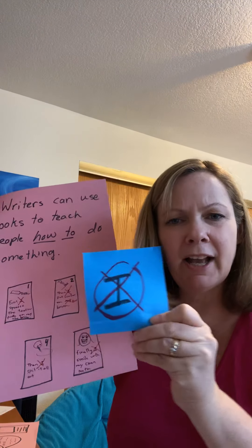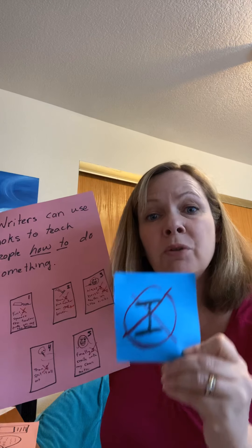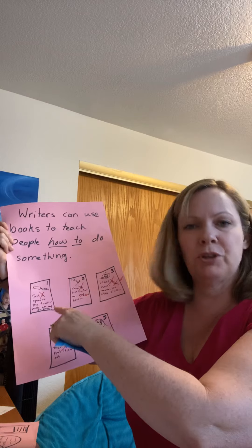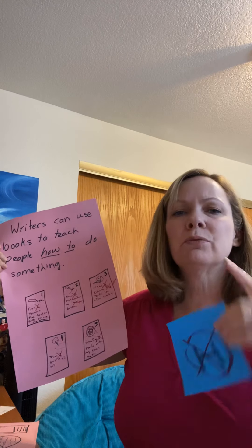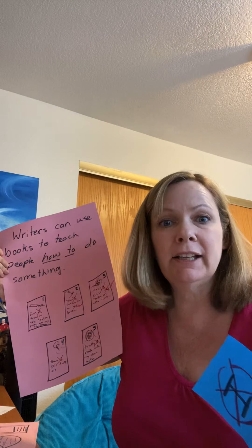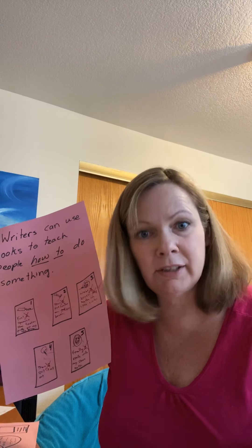But do you see this big 'I' here? Try to remember when you make your how-to book — don't write 'I.' Don't say 'I put the toothpaste on.' Instead, write it like you're teaching someone else, like you're teaching an alien, or like you're teaching little Miss Wilson, who doesn't know how to clean her room.